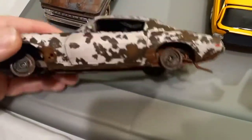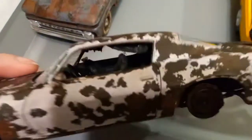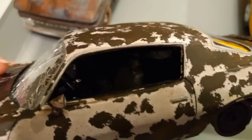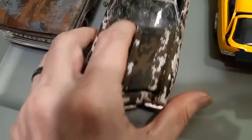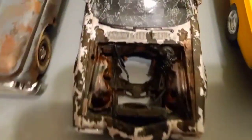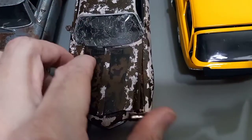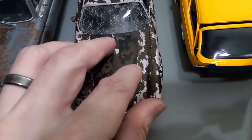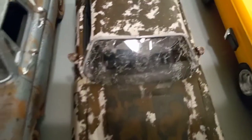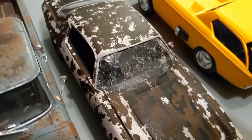Done the same idea — rusted it out, chewed it up pretty good, beat it up. It's got a ripped headliner and ripped seats inside there. And the engine — there is no engine. It's all gutted out, but still there's quite a bit of detail in there. Also, the windshield is actual real glass. It's a screen protector I got from the Dollar Tree. I put it in there.